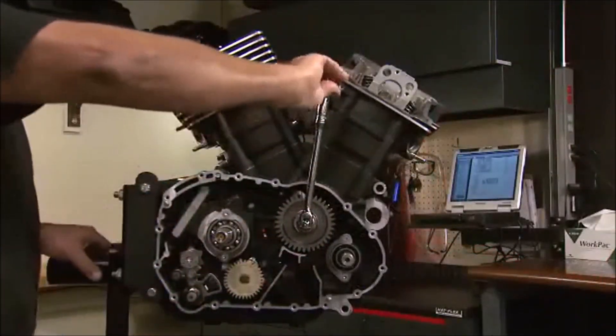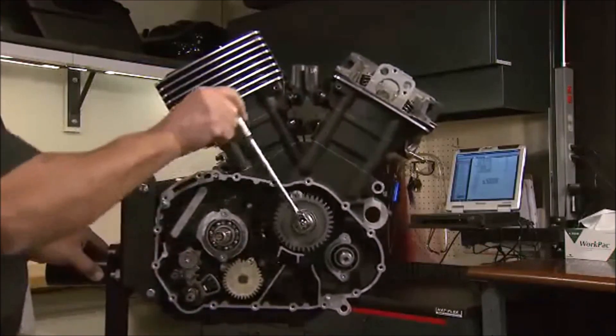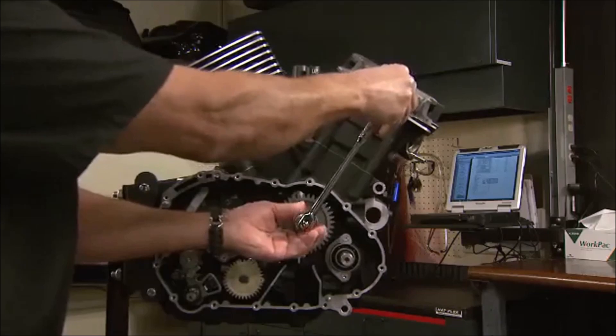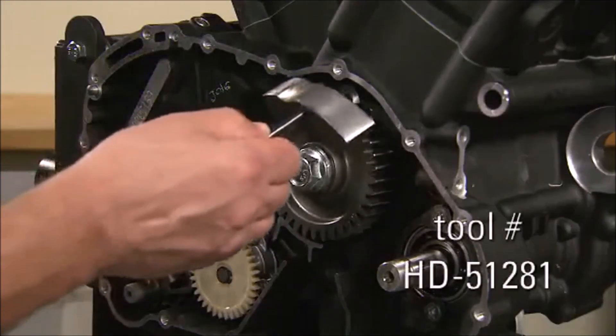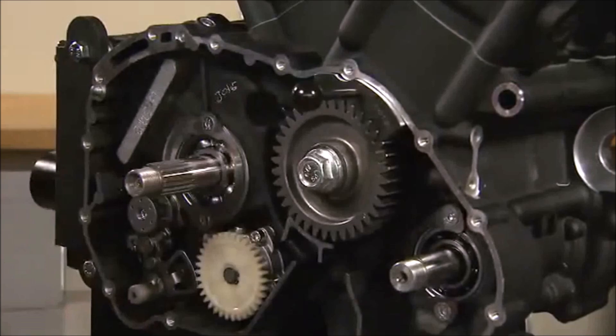Rotate the crankshaft 420 degrees toward the front cylinder. If you start with the wrench handle aligned with the rear cylinder, it will be aligned with the front cylinder's bore after the rotation. At this point, the dot on the outer rim of the crankshaft gear will be pointing toward the balance shaft. Install the special sprocket locking tool to hold the crankshaft and remove the bolt and gear.